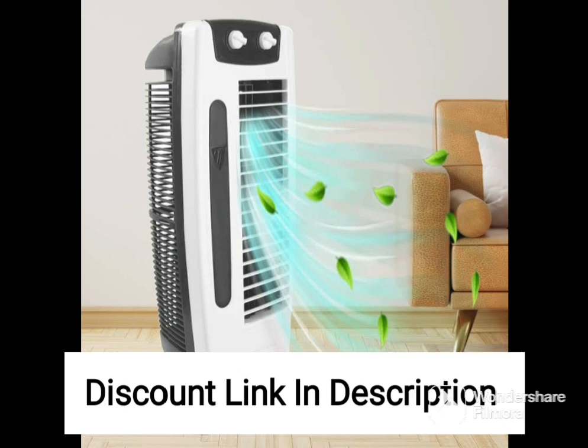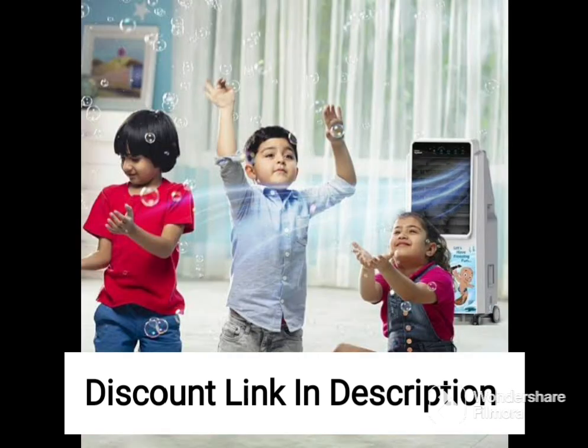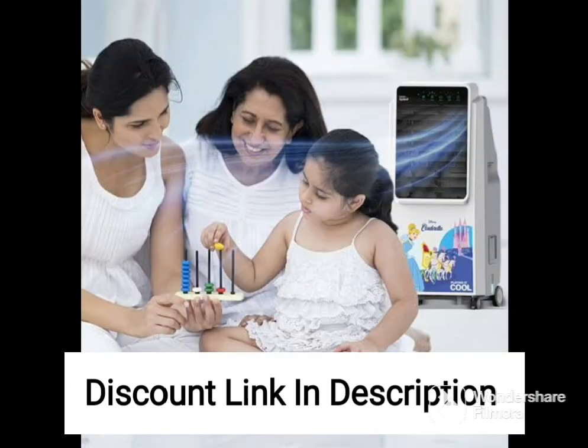The Havells Coolair W is designed for convenience and ease of use. It comes with an ice chamber that allows you to add ice cubes to the cooler, which can enhance the cooling performance of the unit. Additionally, the cooler has an autofill function that ensures the water tank is always filled, so you don't have to worry about manually filling it up.